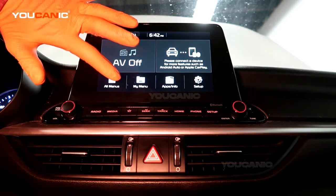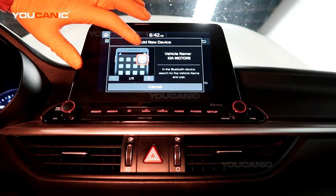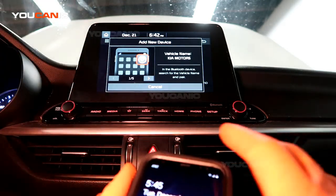You have the all menus option — you can go into that, then hit 'Phone,' and it tells us to turn the Bluetooth on in our device to search for it.